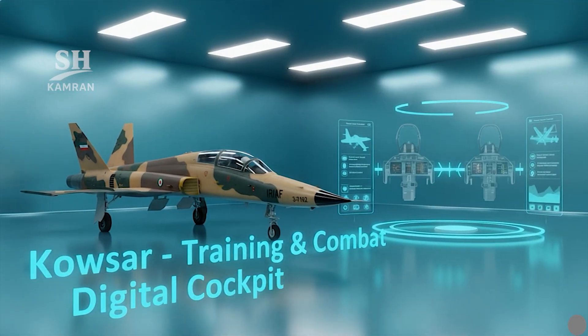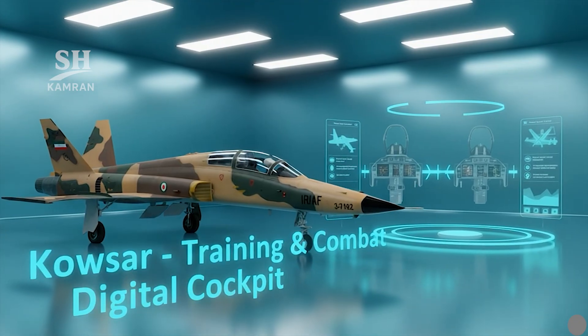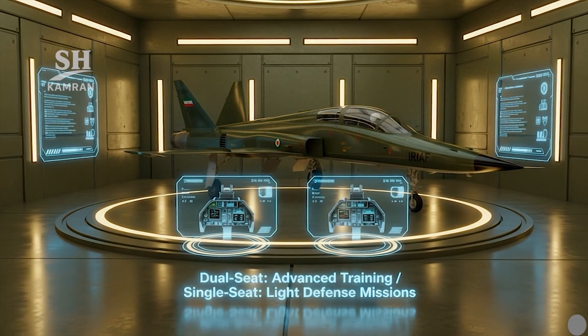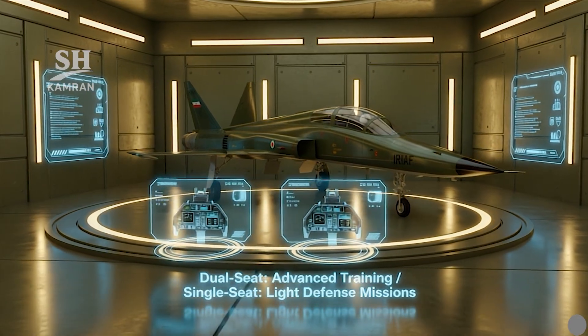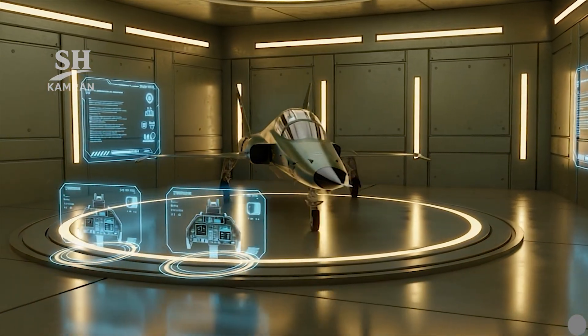Kausar is introduced as an advanced training and light attack aircraft. It features both single seat and twin seat variants for operational use. The twin seat version is primarily intended for advanced pilot training, while the single seat version is designed for light defense and support missions.